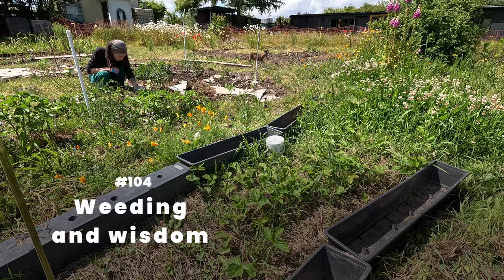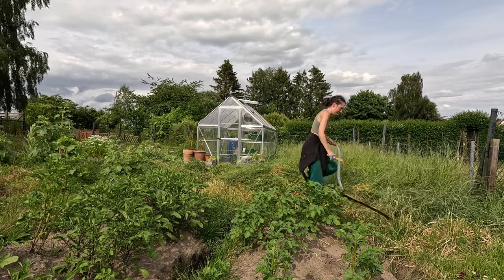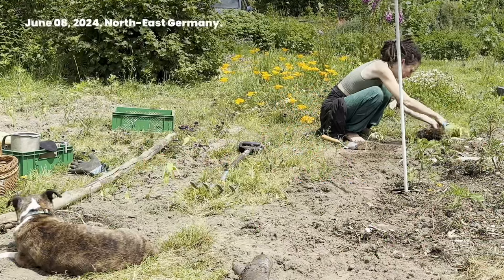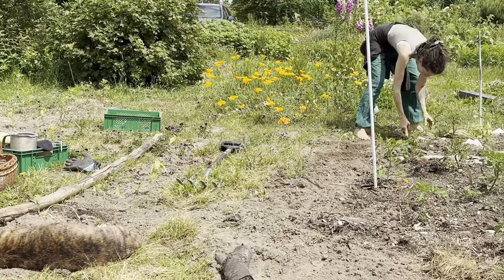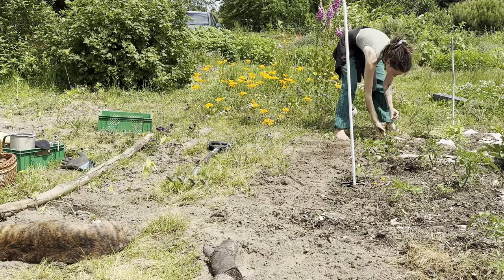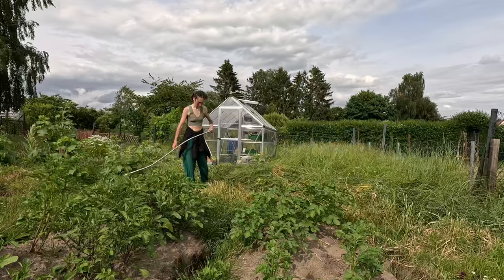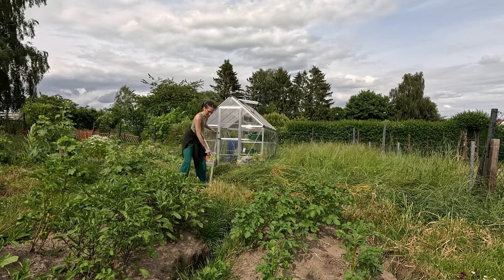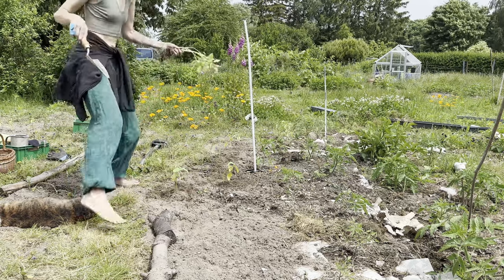Weeding and Wisdom. Scything would not be learned that day, not with a scythe so cheap it was already breaking. June 8, 2024. Instead, I returned the scythe to the store. I'd have to get a better scythe to even attempt learning this. So I used the cheap blade to essentially rip out the grass threatening to take over the potatoes. I'd find a solution a few days later.